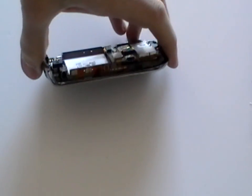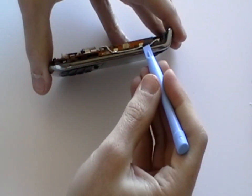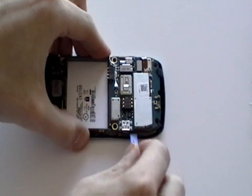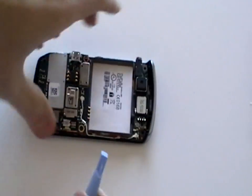Next we need to release the four clips as being shown here in the video, two on each side. Unhook the four clips using a safe pry tool. Once all four clips have been released, you should just be able to release the front cover from the phone.